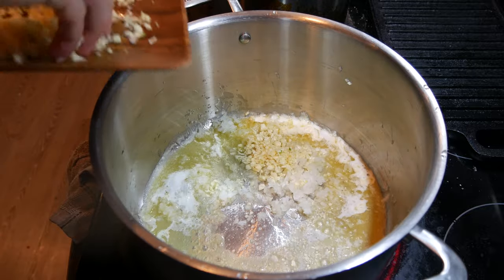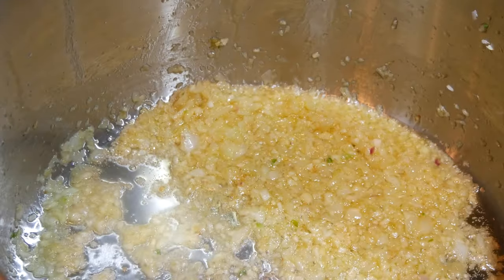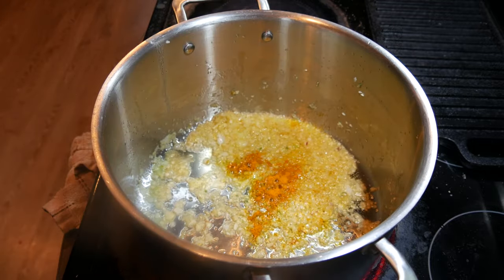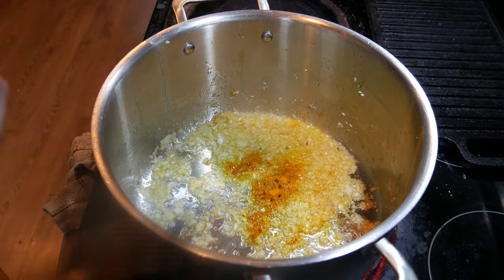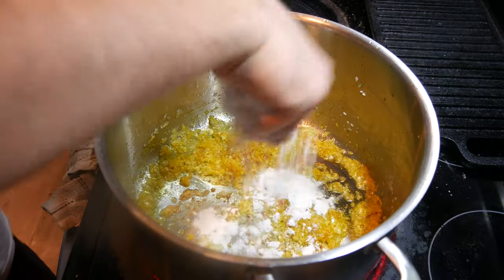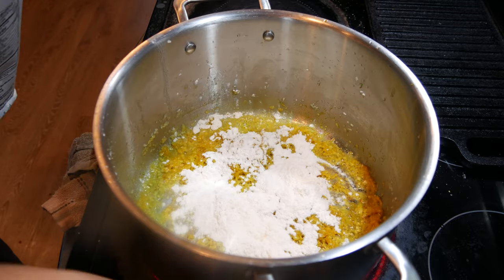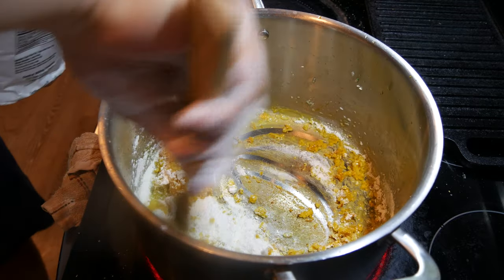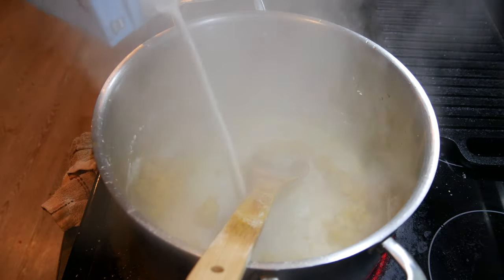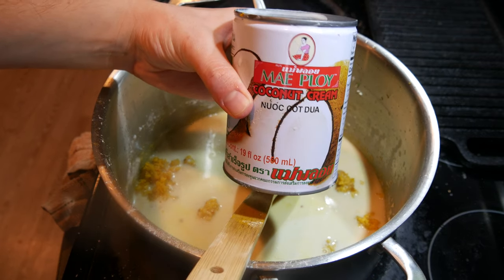Going in with some garlic — mix this in. Once that garlic starts to turn golden brown, going in with some turmeric. I love turmeric — it's anti-inflammatory, it's got all kinds of health benefits, and it gives us some color. Then going in with some all-purpose flour to make a roux — mix this in, it's going to clump up. Deglaze this pan with some plant-based milk or veg stock, then going in with some coconut cream.